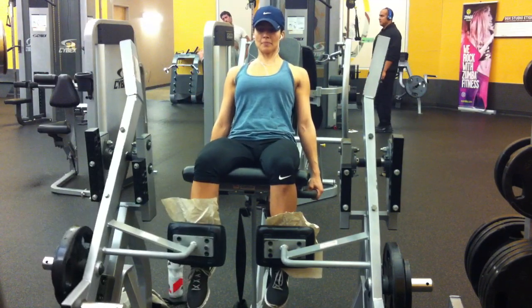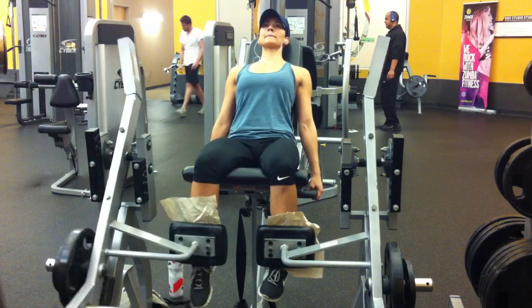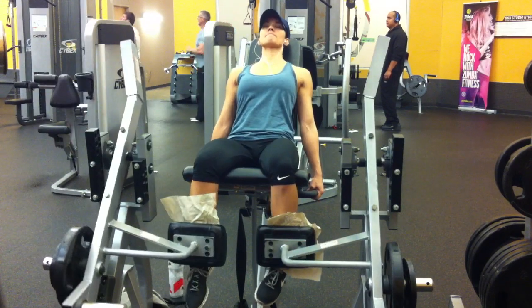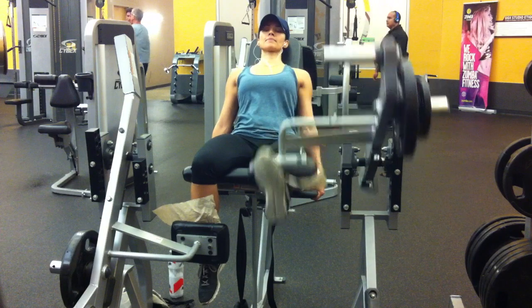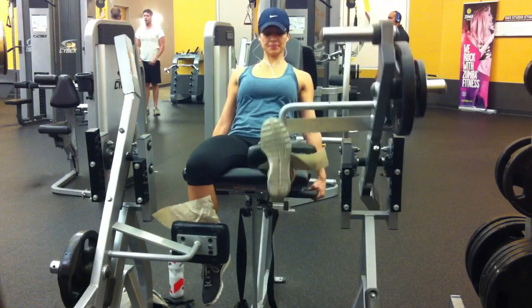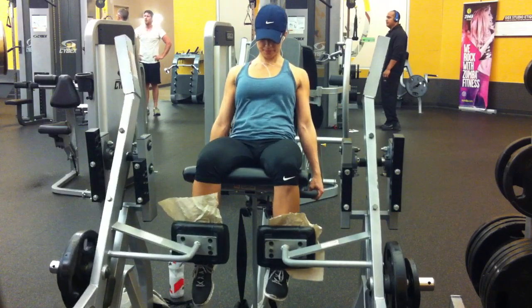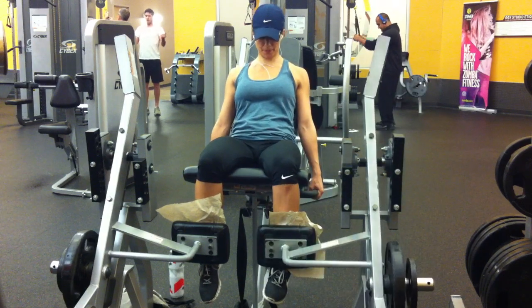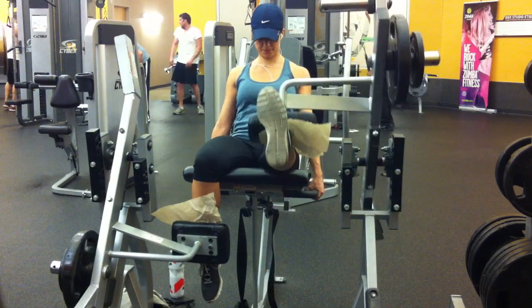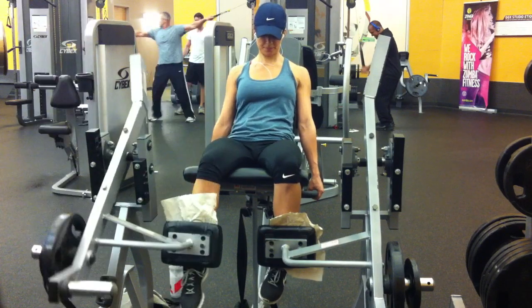I didn't have time to do my leg press, so I ended up just doing quad extensions — quad focus day. I feel like my quads get a workout in all my leg days. I like to end my workouts with a lighter exercise and just more reps. I like to feel the burn, even though maybe that's not necessary for muscle growth. You can get a good workout and grow without necessarily a burn.